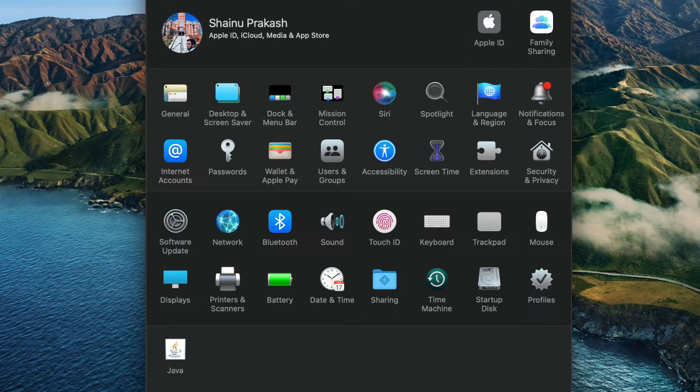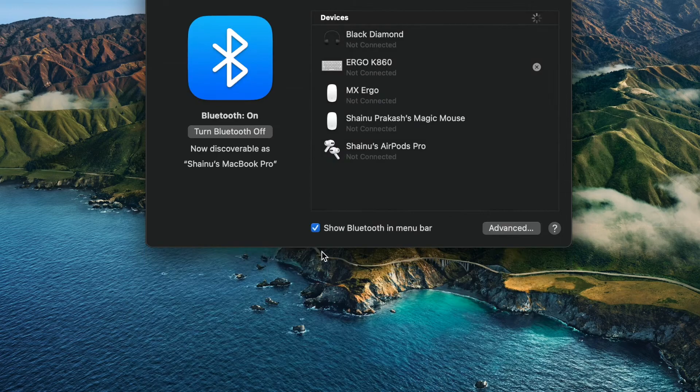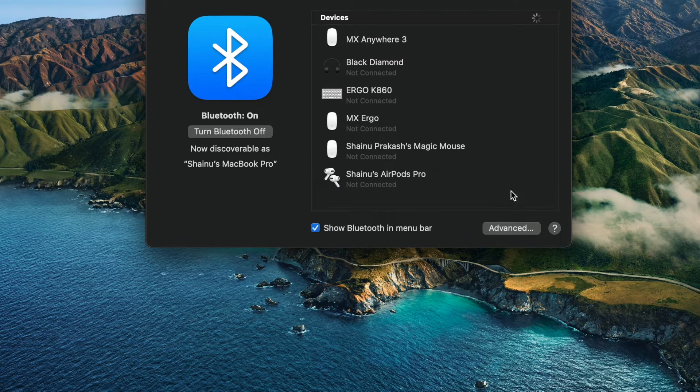Or you can just find it in the third row, third option. Go ahead and select Bluetooth, and you're going to have to wait a few minutes for your MX Anywhere to show up in the list. With the MacBook, I don't know why there's a delay to discover new devices, but you can see it will show up, and you just go ahead and hit the Connect button and you're all set to go.